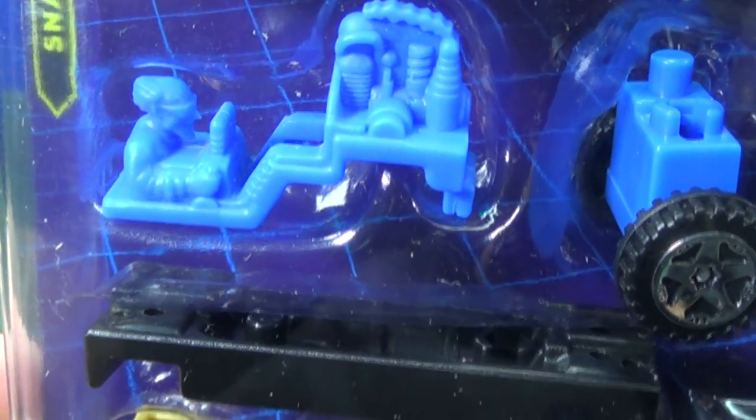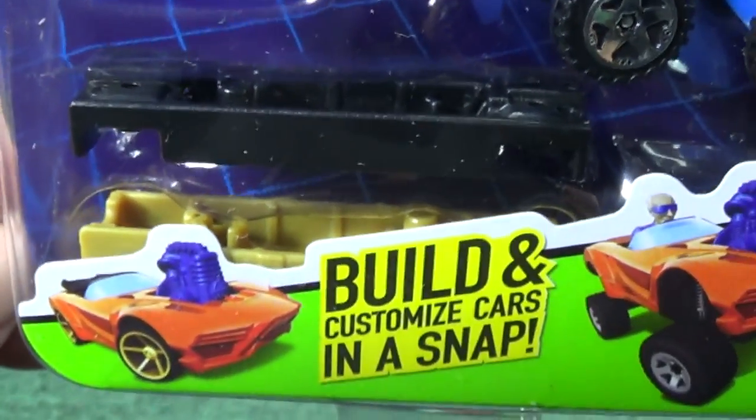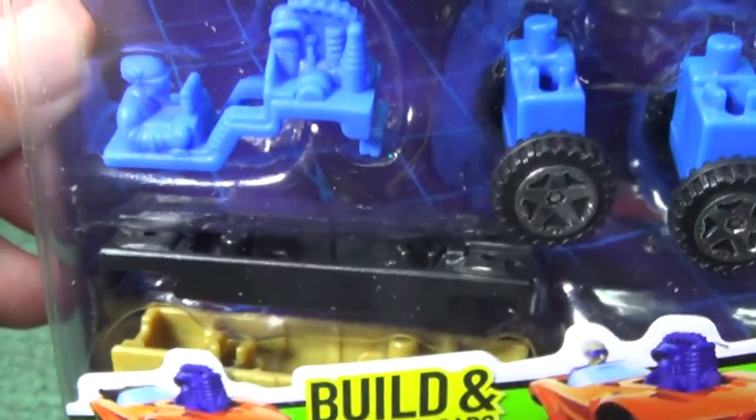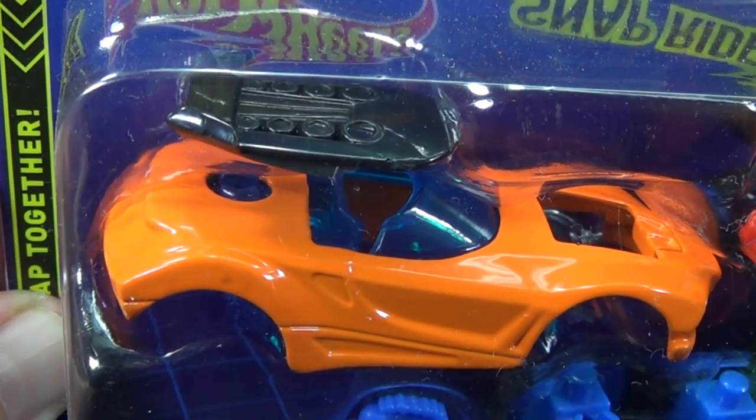He kind of looks like the guy from Back to the Future a little bit. This one's a little different — it's got two different bases so you can mix and match. By the way, all of these are interchangeable. And look, Chicane's got a little piece to pop on the roof too.